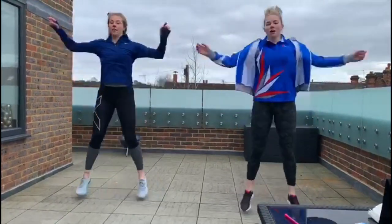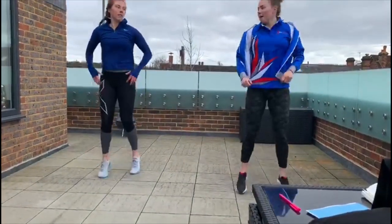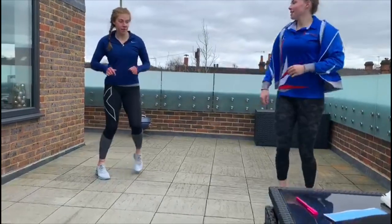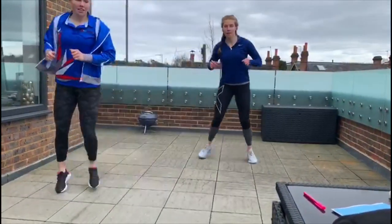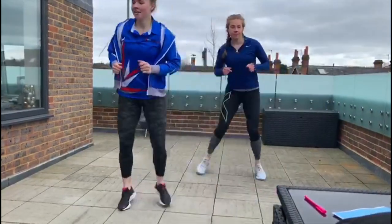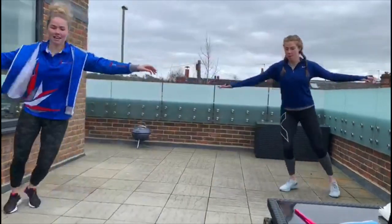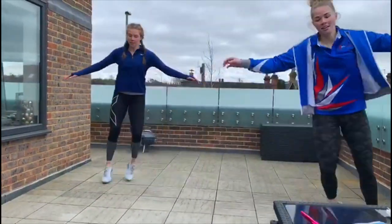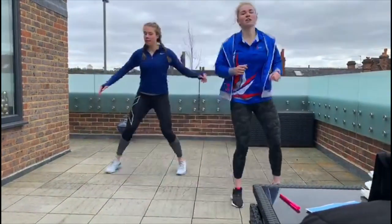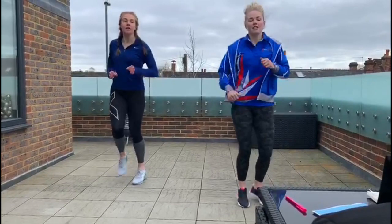We are now going to go to our last bit of the warm-up: sidestepping. So sidestep in front and behind each other, to one side, to the other side. Some of us like to keep our hands out to keep nice and balanced. Well done. And now back to the middle, slowly jogging on the spot. We should be feeling nice and warm.